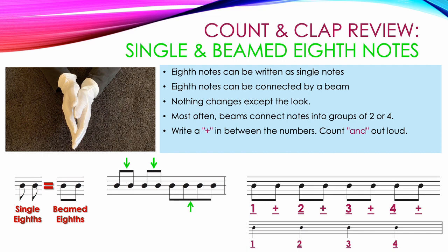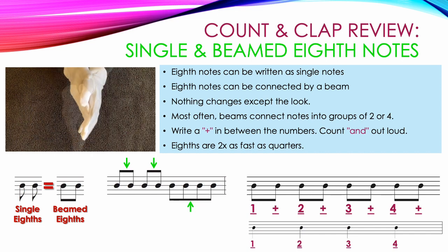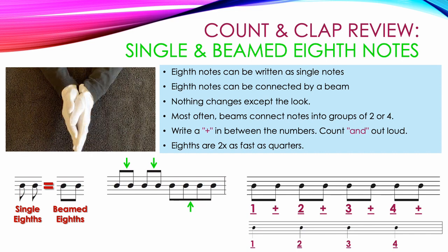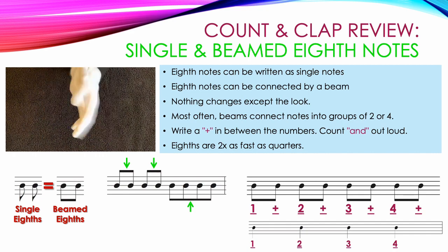Notice that there are a lot more eighth notes than there are quarter notes underneath them. That's because eighth notes are twice as fast as quarter notes. One and, two and, three and, four and.